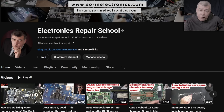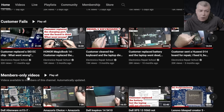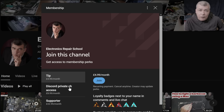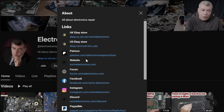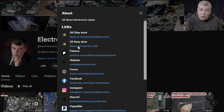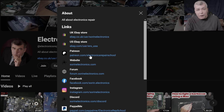Hey, if you find my content helpful, don't forget you can support this channel by pressing the Join button and get instant access to our members-only collection and Discord private channels for support with your repairs. Also, you can have a look on our United Kingdom eBay or United States eBay store, or our Patreon page. Thank you.